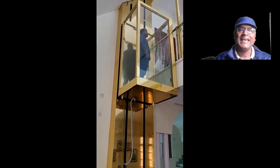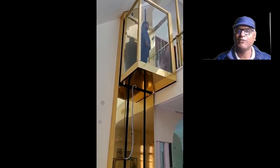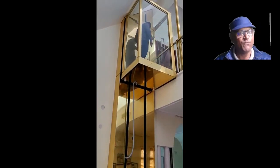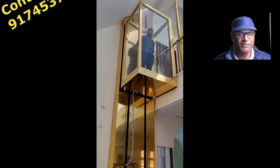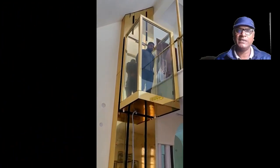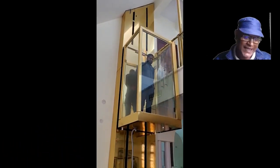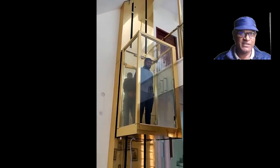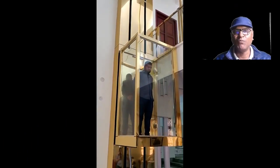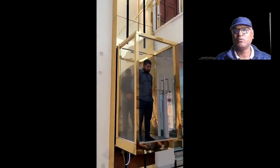It is a no-maintenance lift, meaning there is no need to do any kind of maintenance for this lift. We need only four feet by four feet of space to install it. After installation, you will get a platform which is four by three feet, and we don't need to dig a pit for this kind of lift.